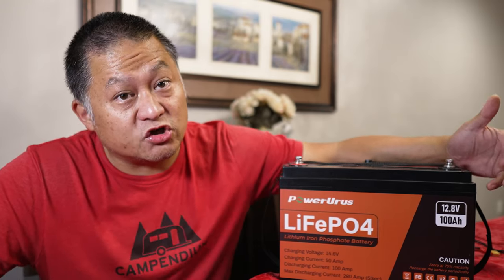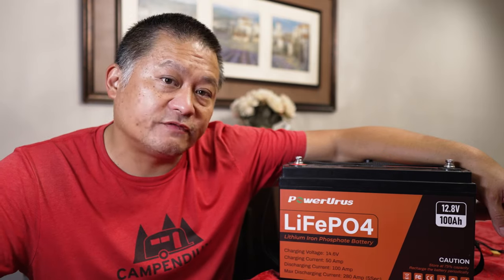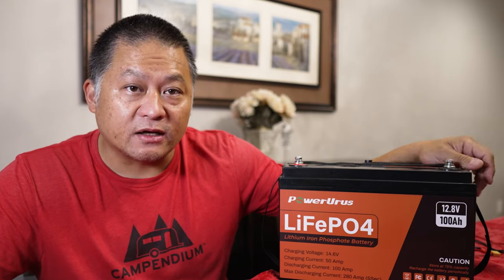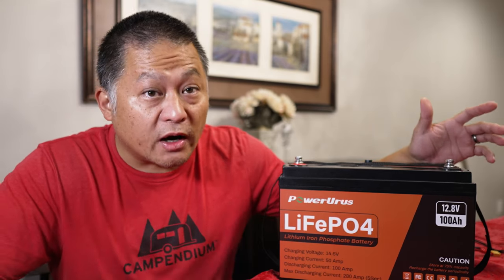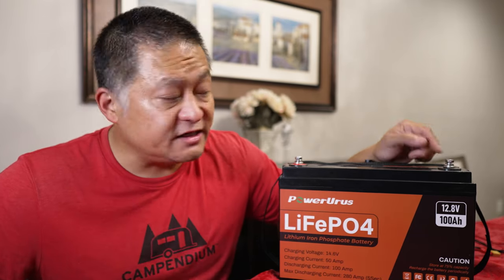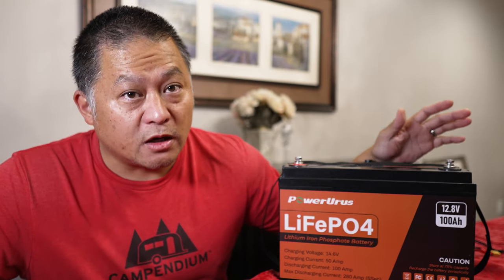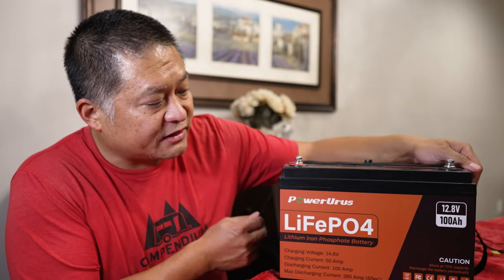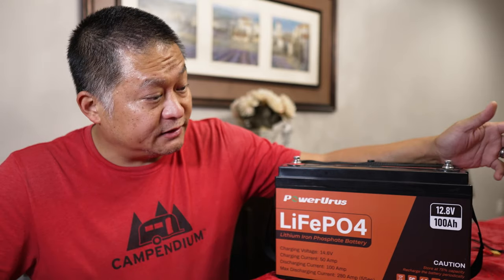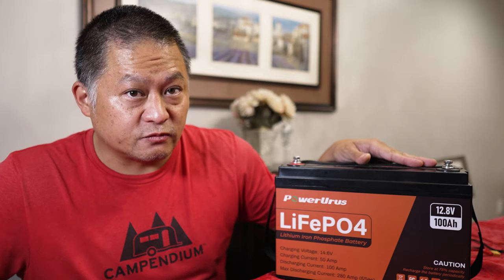Today I'm going to show you guys this Power Urus 100 amp hour lithium iron phosphate battery. This is a battery made by a company called RoyPow — a battery company that specializes in marine grade, waterproof lithium iron phosphate batteries. Power Urus is RoyPow's subsidiary and they sell these battery packs for land-based vehicles for significantly lower costs while retaining the same high quality. The form factor is pretty standard to a run-of-the-mill 100 amp hour battery, and for today's demonstration I'm going to show you a full capacity test to make sure this Power Urus unit is worth what they claimed.